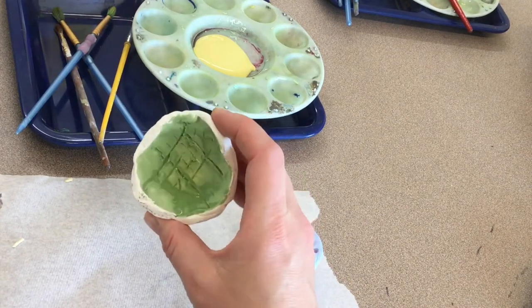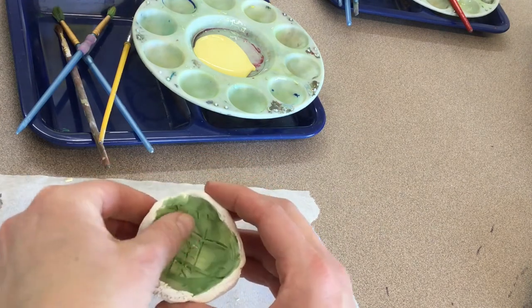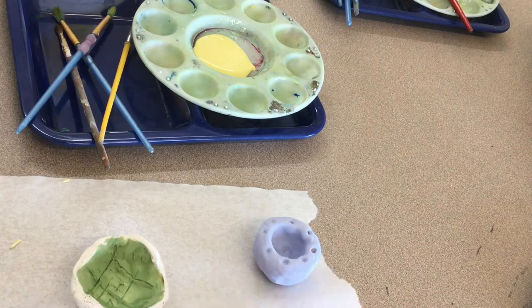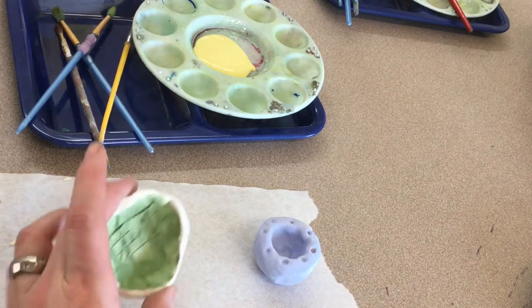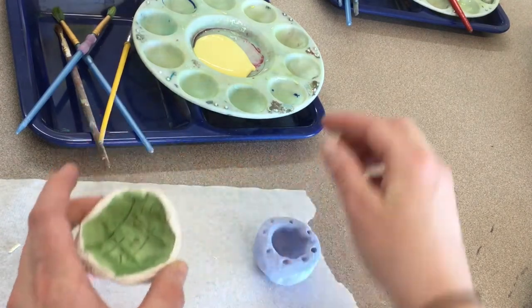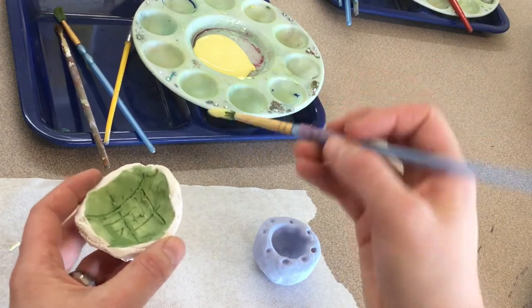My first coat of green glaze is almost dry. The areas that are still shiny are still wet. If it looks chalky and dry, then it is dry. You can touch it with your finger to test it, and then just wipe it on your paper towel. This one needs to dry a little bit more before I add color inside the green. While I'm waiting for that to dry, I can add other colors on the outside and on the edges.